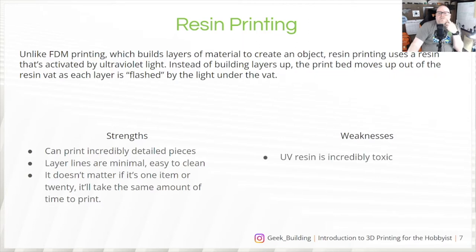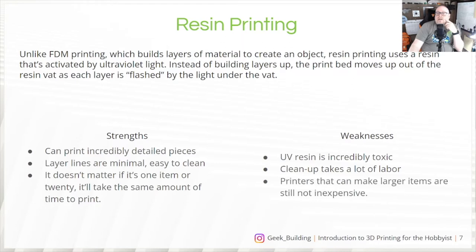Of course, resin has its weaknesses. The UV resin is incredibly toxic. Whenever I'm running my resin printer in my office, I am not in here — the window is open with a fan venting out, there's an air purifier, and I keep the door shut with a towel under it. It might be a little overkill, but you've only got one set of lungs. Cleanup takes a lot of labor, and printers that make larger items are still not inexpensive — large-format resin printers are a bit out of most people's price range when starting out.